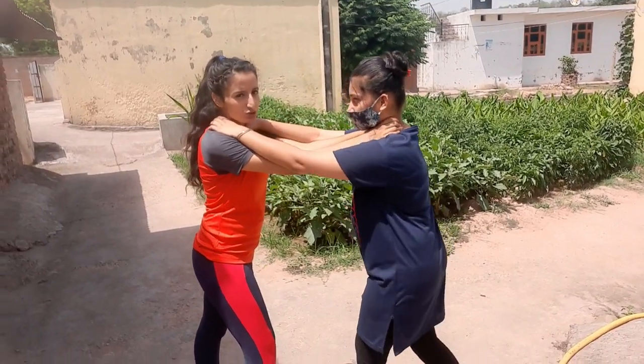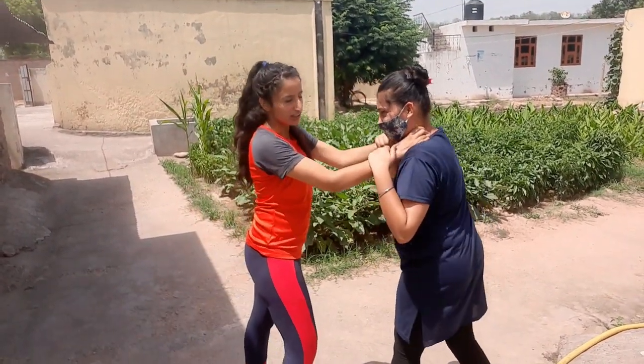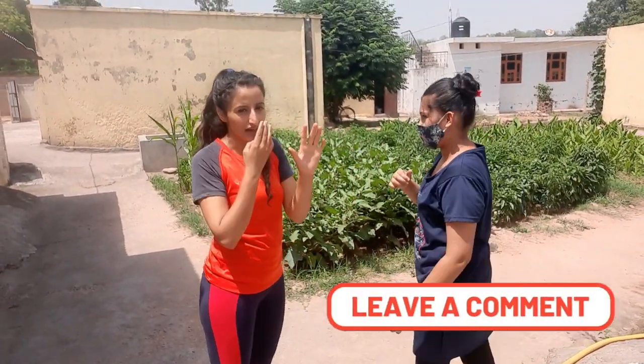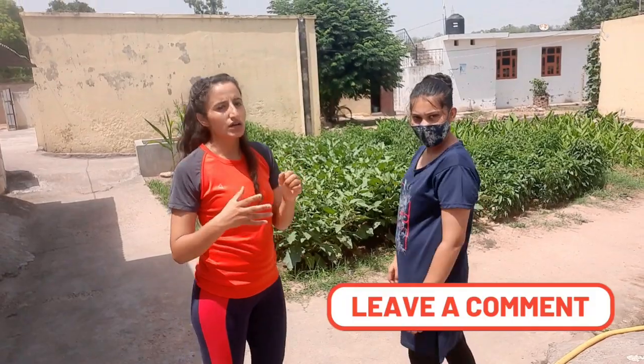As you can see, I'm holding her neck and it's not easy for her to get out of the situation. The situation becomes even worse for her if she is trying such stupid things. Now here I would like to remind you of a basic rule.